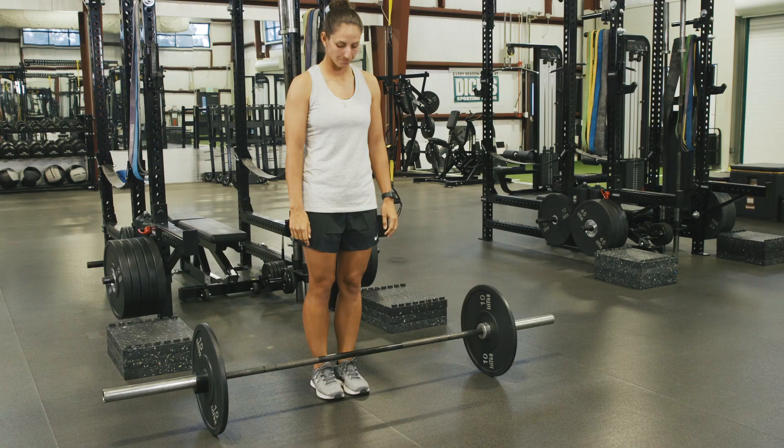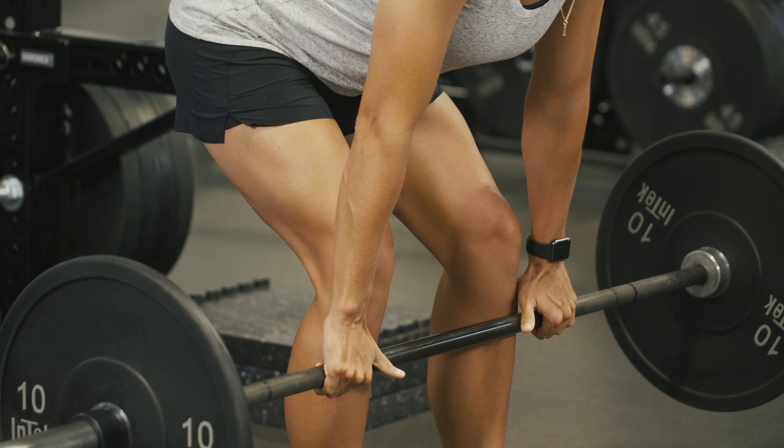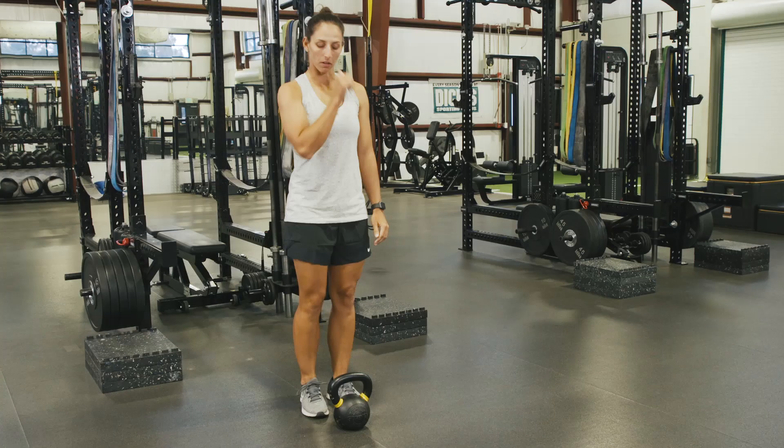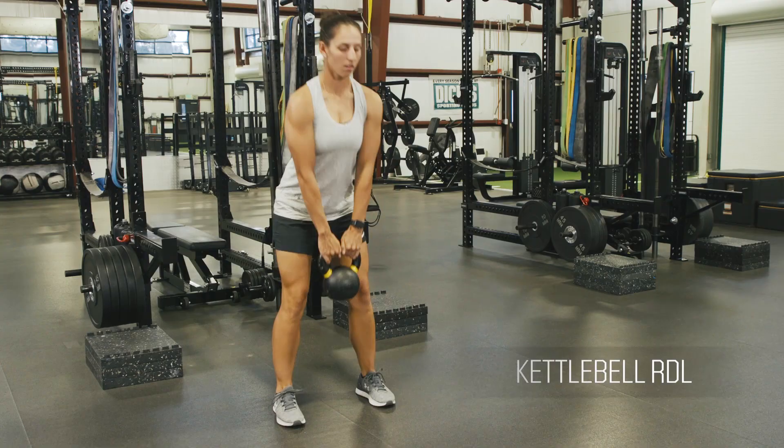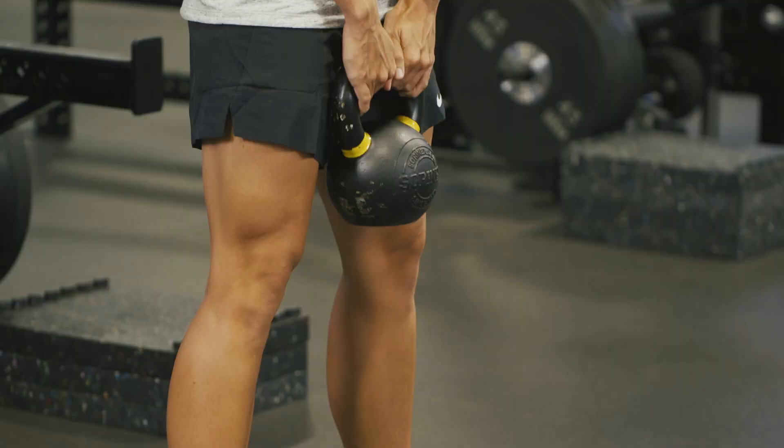There are various ways to perform the RDL — here are a few examples. The RDL is one of the main hip dominant exercises. With proper execution and understanding of this pattern, athletes will become more aware of the posterior chain and its involvement in movement.